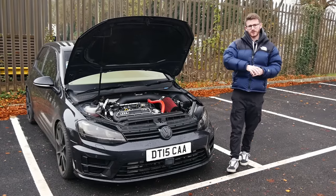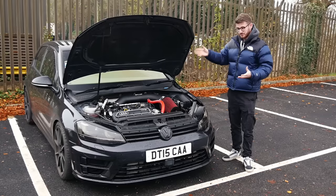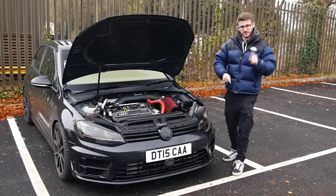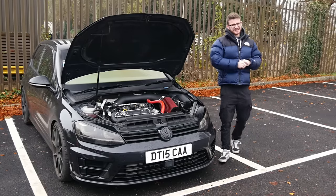I am, of course, joined with the owner, Riley. We'll get him on camera — he can explain basically what he's done to it. Because most of this he has done himself, which is very impressive. And then we'll go out and experience this RS3-swapped Mk7 R.